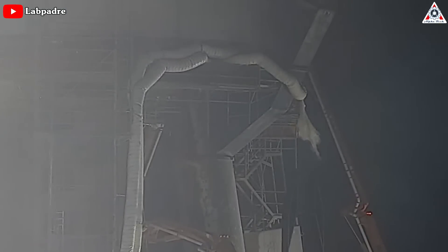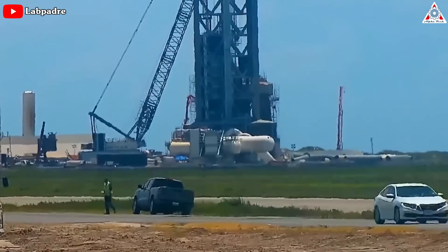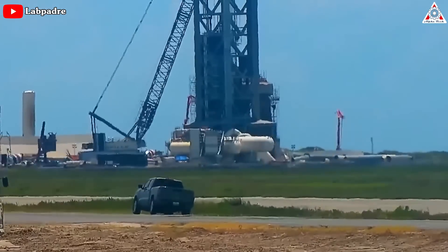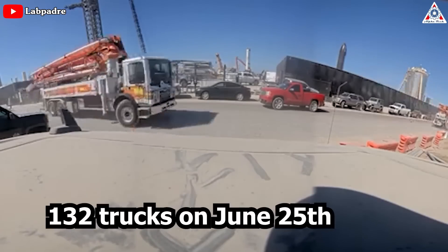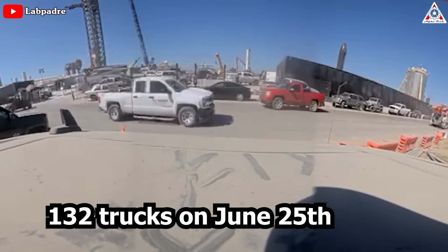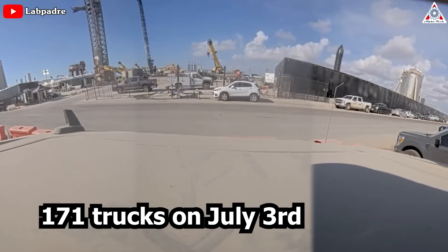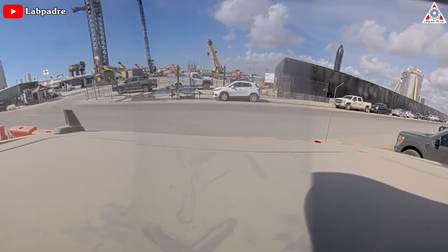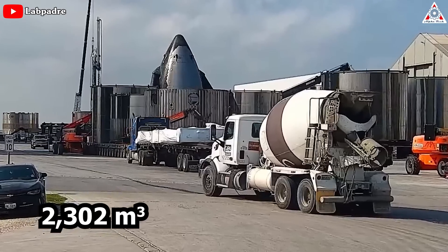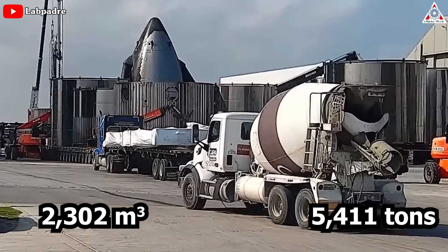The concentrated efforts, spanning approximately 15.3 hours akin to running a marathon, have resulted in a significant volume of concrete. A total of 132 trucks were received on June 25th, followed by an even larger number of 171 trucks on the 3rd of July. The cumulative volume of poured concrete reached 2,302 cubic meters with an estimated weight of 5,411 tons.